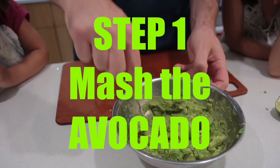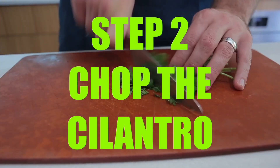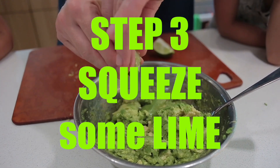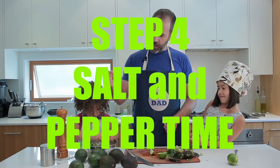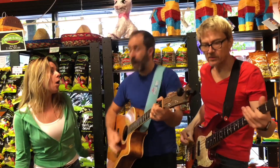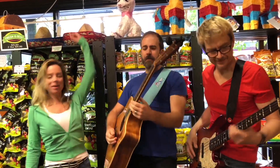Step one: mash the avocado. Step two: chop the cilantro. Step three: squeeze some lime. Step four: salt pepper time. Step five: mix it up. Rock and rolly, guacamole — that's what's up! Yeah!